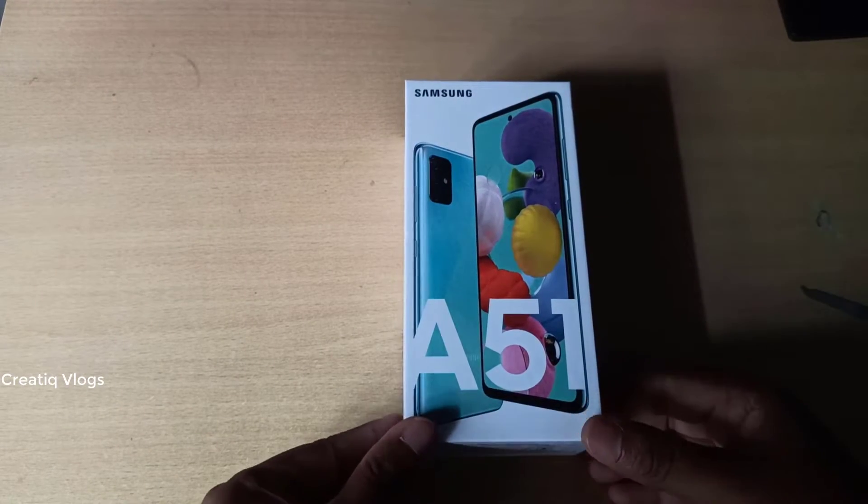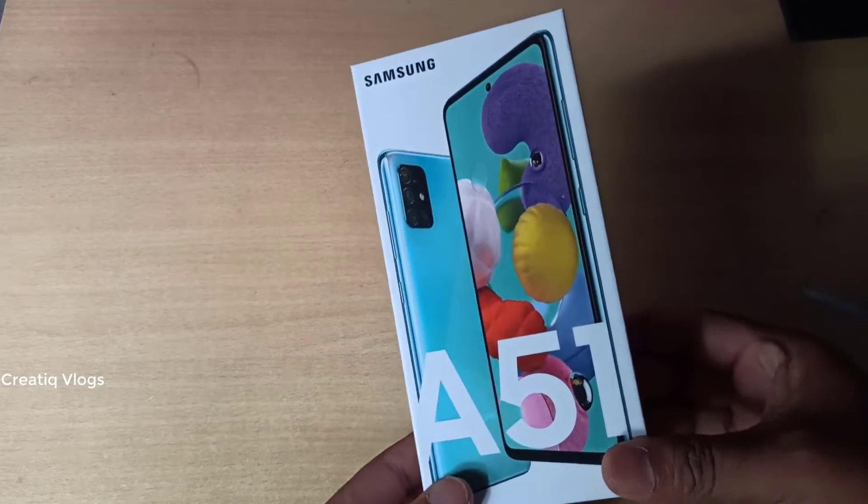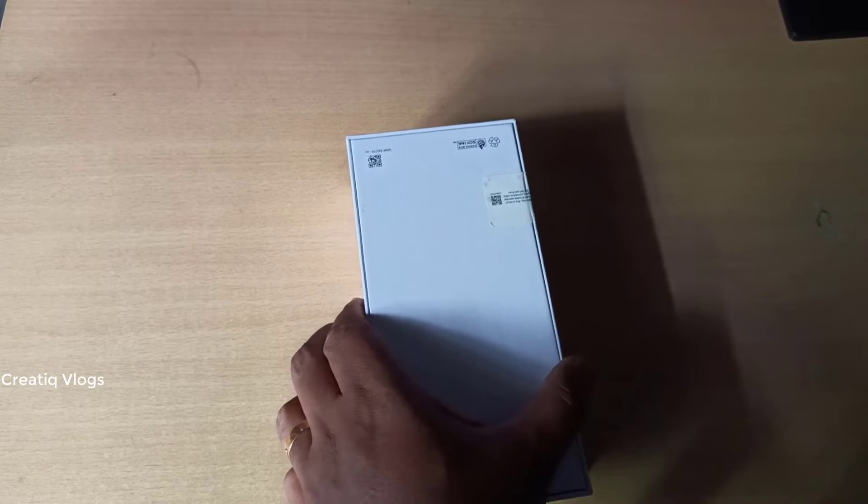This is the Samsung A51. I don't know how to unbox this box. Let's unbox this.